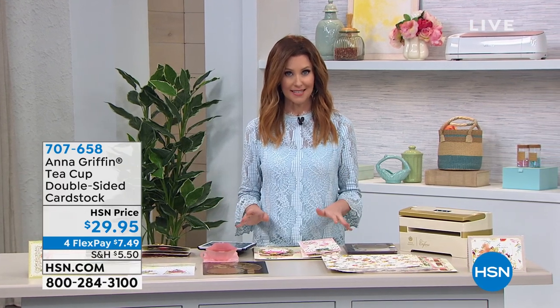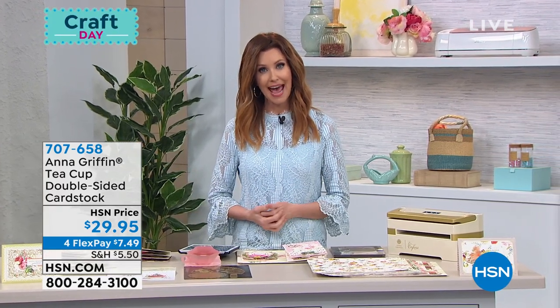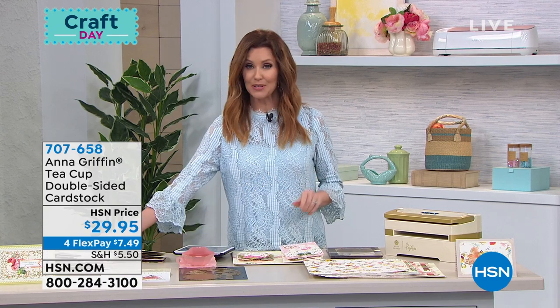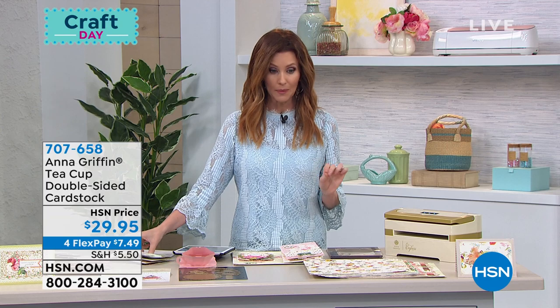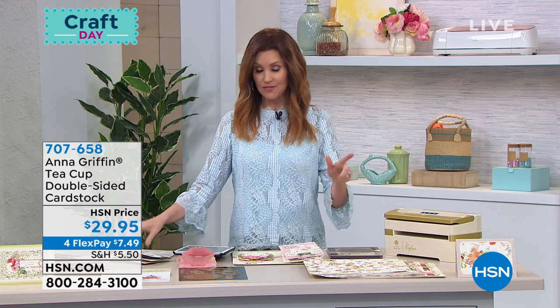You can always shop everything on hsn.com. You can download the HSN app — we'll make it really easy for you to shop, but don't wait. Some things you really need to jump on quickly, like this, which is very, very limited.